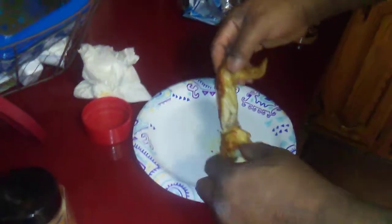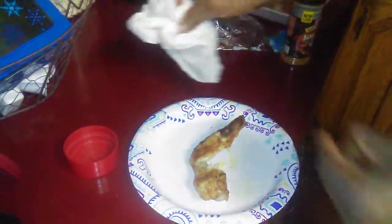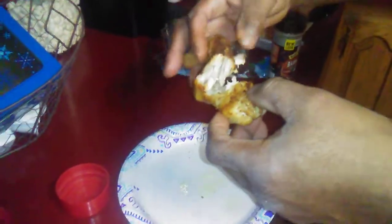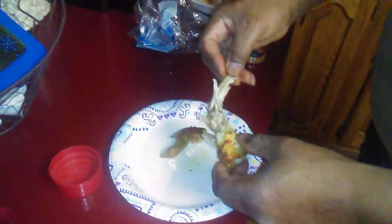Okay guys, that's how it looks — looks good. It's hot, I gotta let it cool off before I taste it. Okay, time for the taste test. Mm-hmm, that's good. Alright, have a good day, peace.